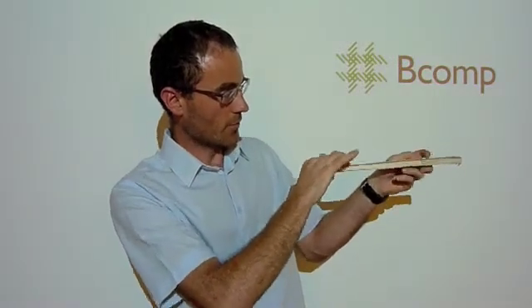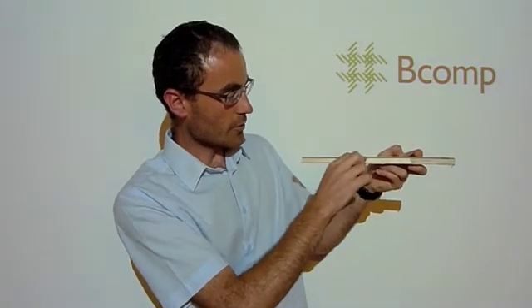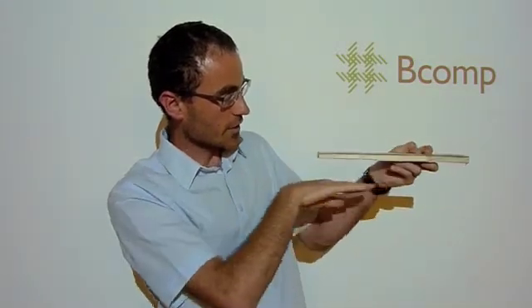The faces, when you bend the sandwich part, take the stress in tension and compression. The core only takes the shear in between the faces and also the compression.